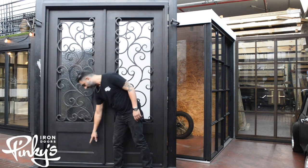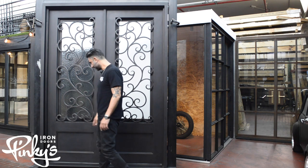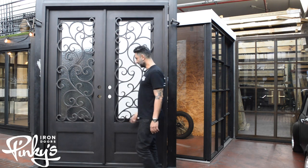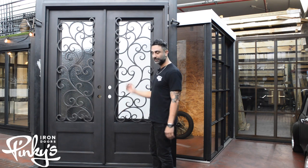This door features a kick plate at the bottom — I like to measure with my knee, knee high. Cool door. I'm going to flip this around and show you guys what the kick plate looks like in the back and how the glass operates.